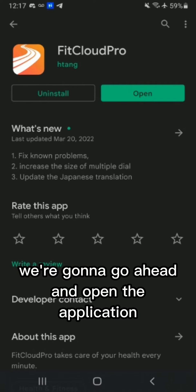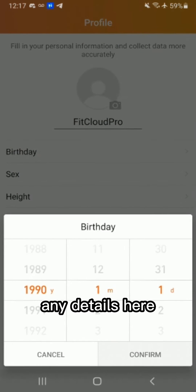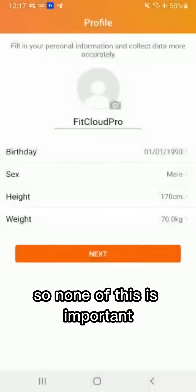We're going to go ahead and open the application, use without account at the bottom. You do not need to register. Any details here don't matter because we're going to go ahead and uninstall the app afterwards, so none of this is important.